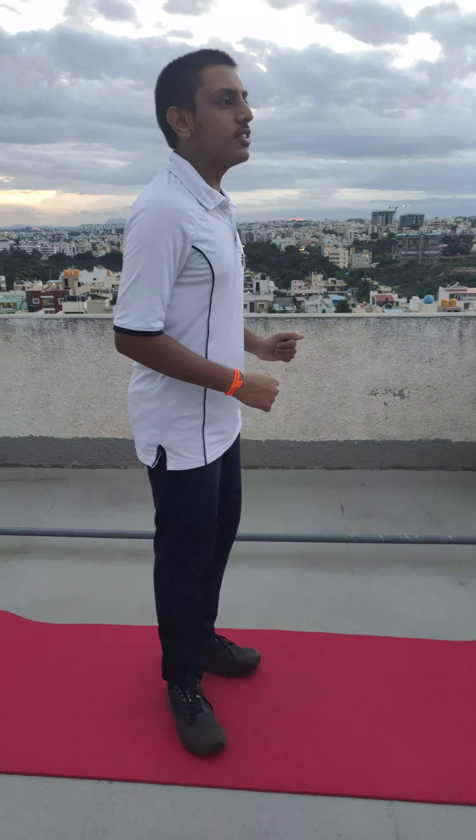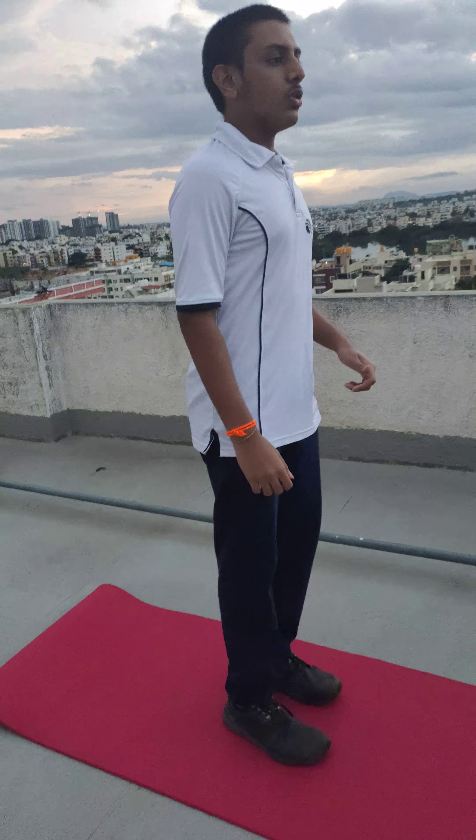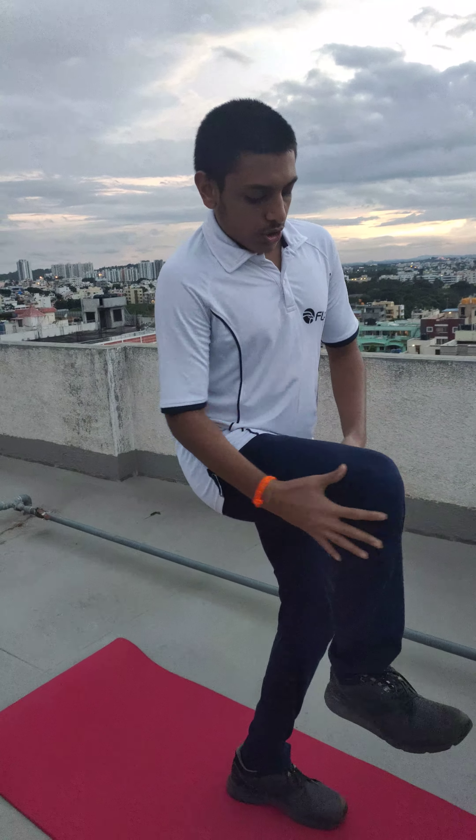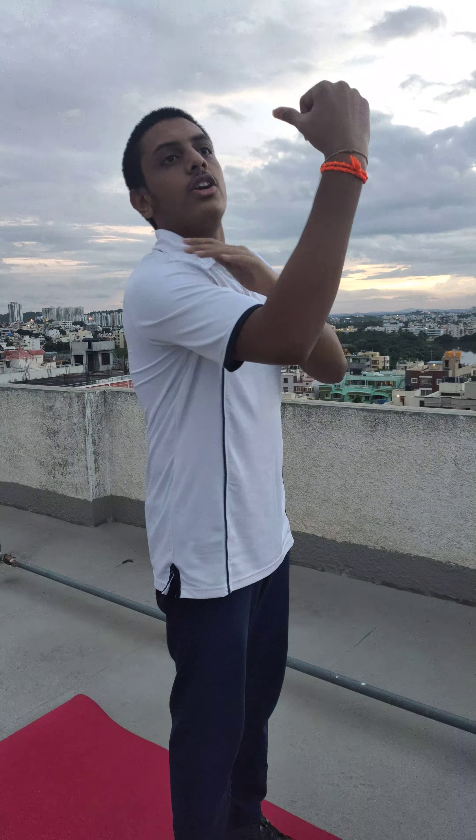The high steps goes like this — it's just like jogging, only you need to bring your knees up to your abdomen level. The upper portion of your legs should be parallel to the ground, and your arms should also be parallel to the ground. Keep a timer of 30 seconds and do this workout.